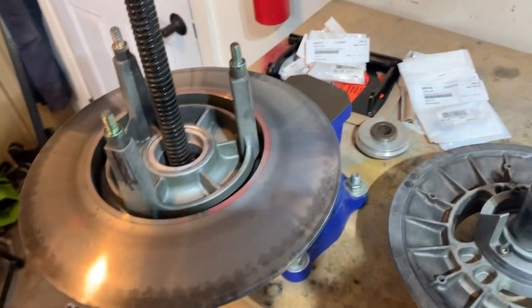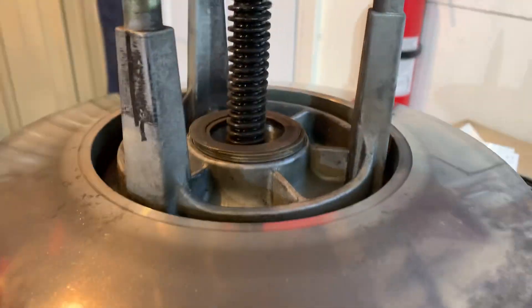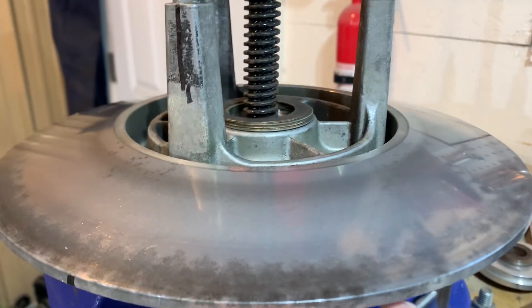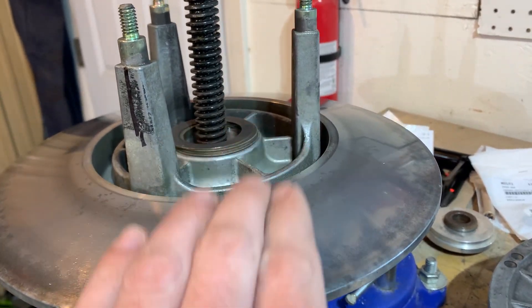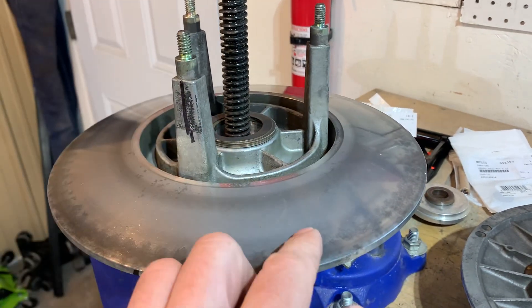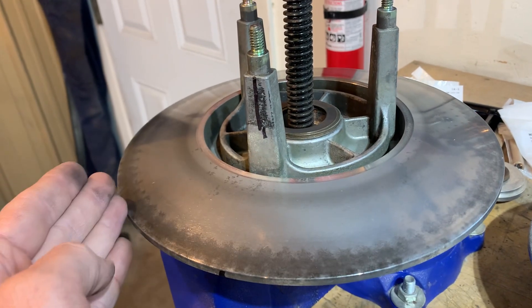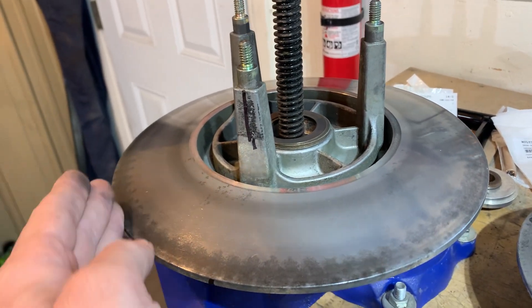These just sit right on here, stack up, and all they do is dictate the distance between one sheave and the other sheave. So if you need to tighten your belt, get rid of one — it brings the sheaves closer together, which makes the belt ride out to the outer, more diameter of your sheave.